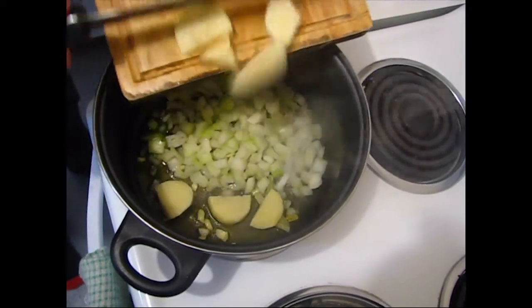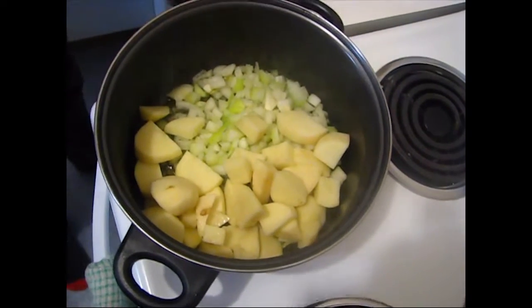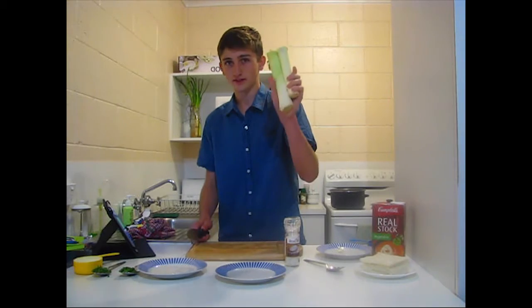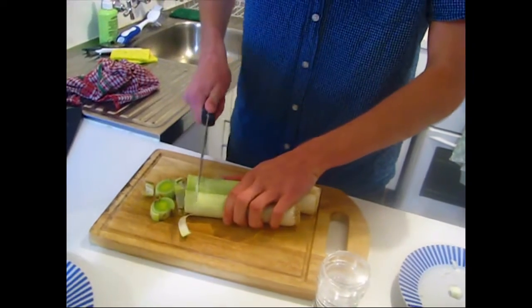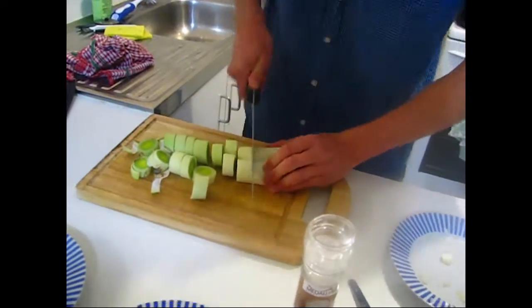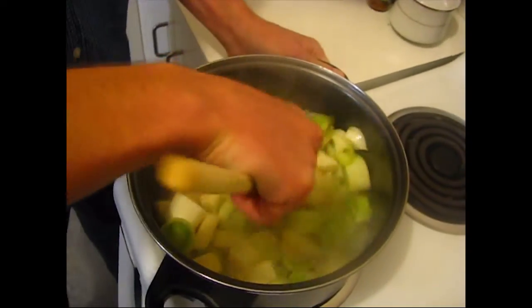Alright, time to add the potato. We're going to add the leeks here — we're going to need the light bits of the leeks. We'll just be slicing this up. We're going to leave this for about five minutes until it's cooked, keep stirring it.